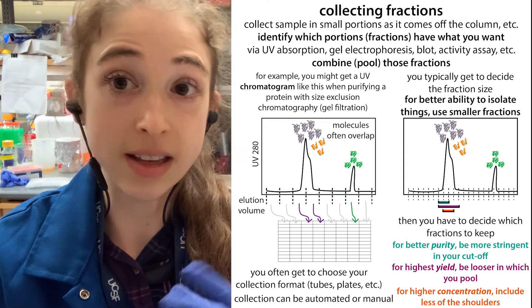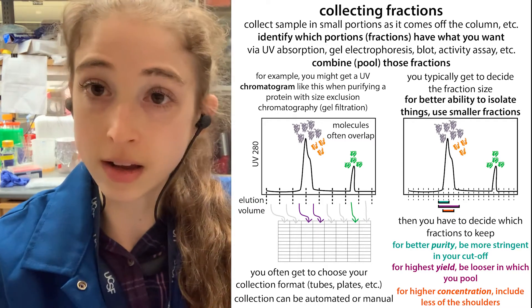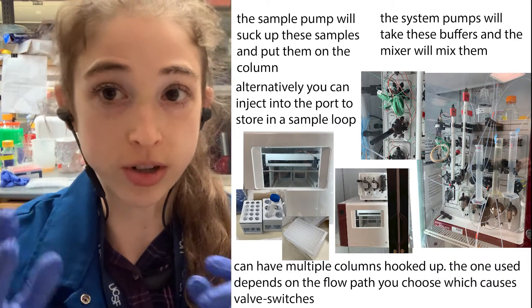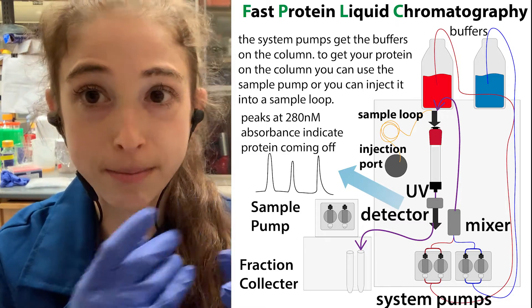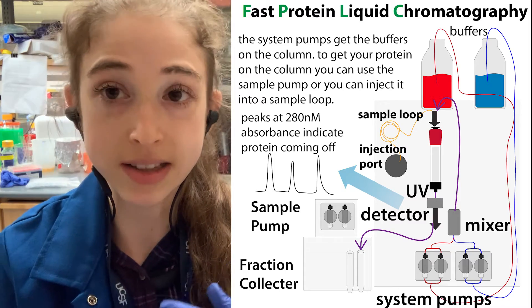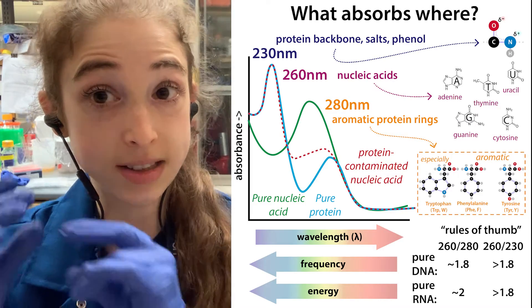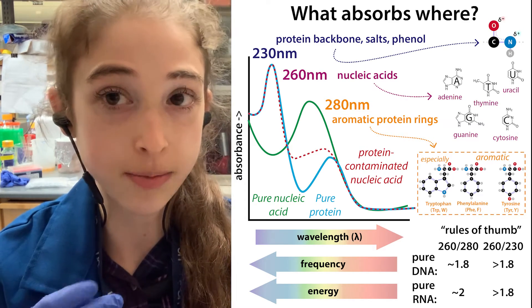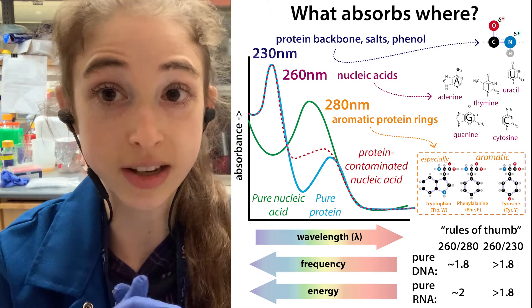Often in these techniques you're going to have some overlap between the different components. If you're doing something with automatic fraction collectors — say if you're working with an AKTA or some sort of gradient machine — you have it go through a UV-visible detector, and then into the fractions. Molecules like proteins and nucleic acids absorb UV light. We can monitor proteins typically at 280 nanometers, where they absorb most strongly. For nucleic acids, we commonly measure absorbance at 260. Sometimes if we have a mixture, we do both 260 and 280.